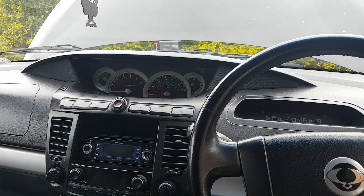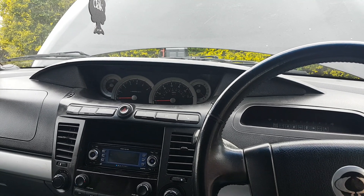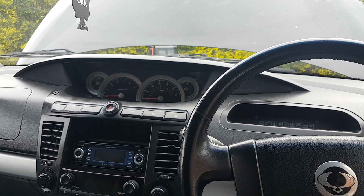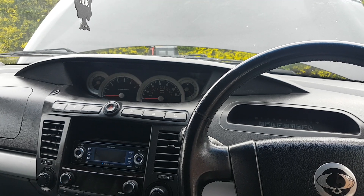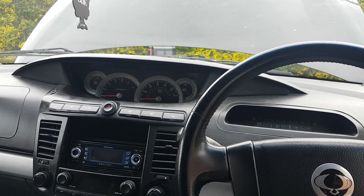Hi everybody, welcome to another video. If you follow my channel, you might have seen a video on this car — it's a SsangYong Rodius, I think it is the 270S. The engine on this is the XDi 270, which is a 2.7 turbo diesel engine.